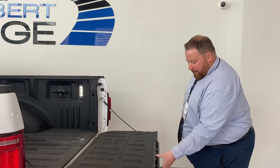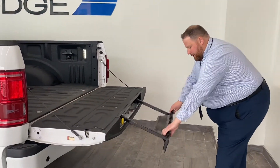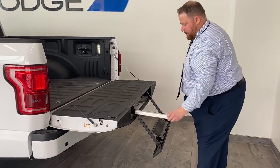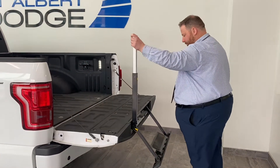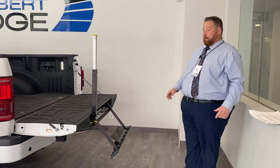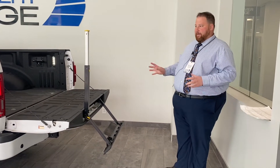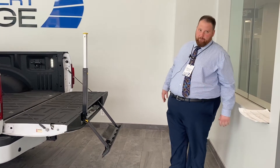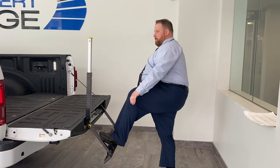Also with the F-150 you have the integrated tailgate step — this guy just comes out and then you have your fold-up handle, making it super easy to get in and out of the back of the truck. Ford's done it for years and it's just easy to get right up and in.